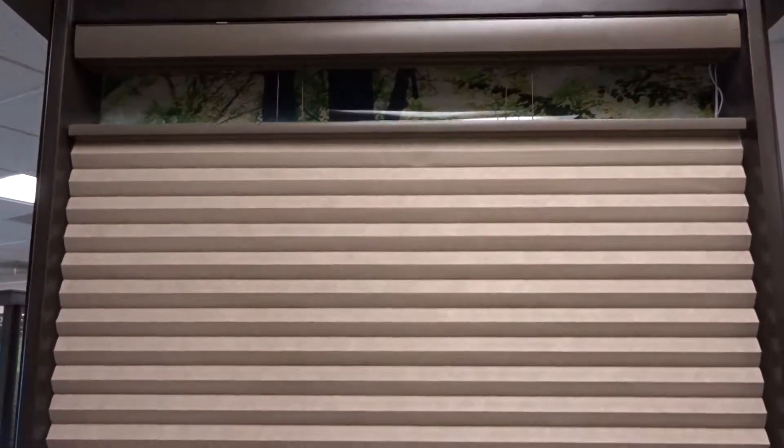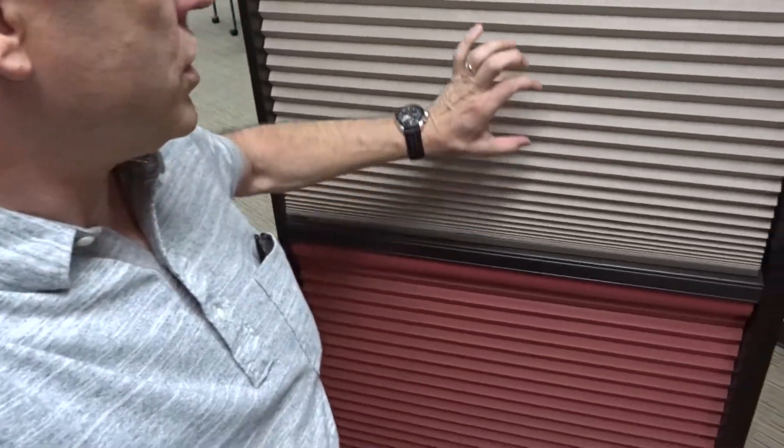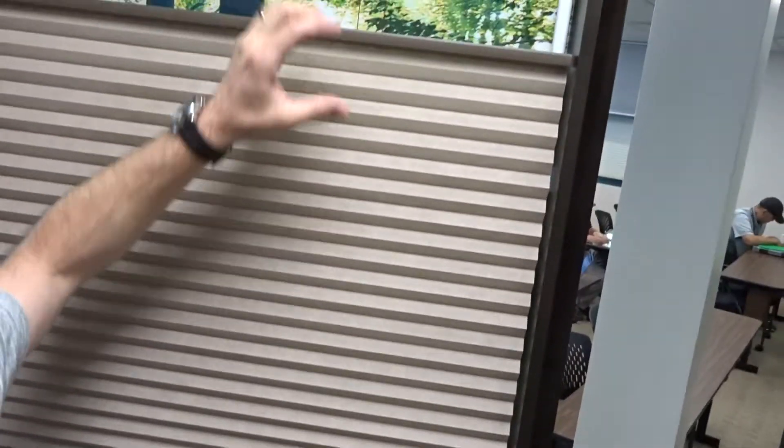But this is the entire operation — everything that you saw in this shade right now is what this shade does. So you can't have the bottom rail come up independently. It's just down, and then the whole shade raises up. So if you're looking for something that gives you the typical use of a top-down shade, you may want to consider Norman motorization.